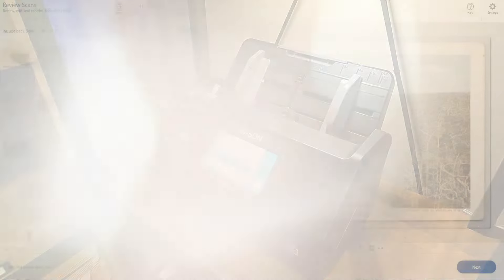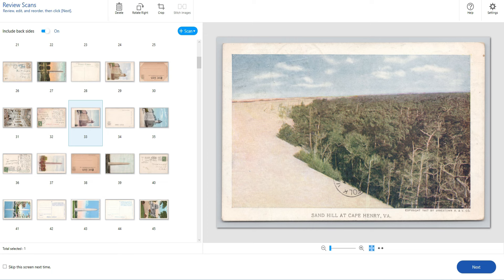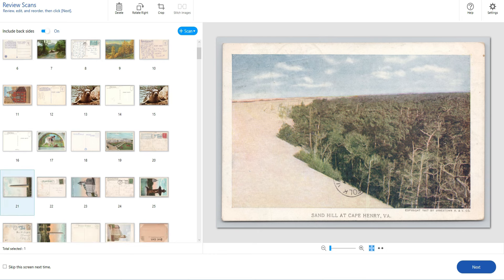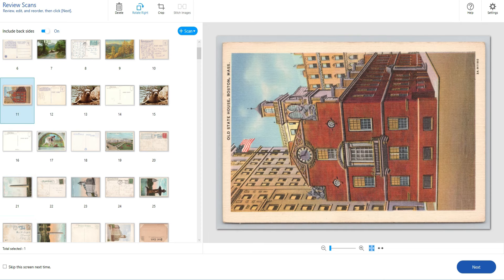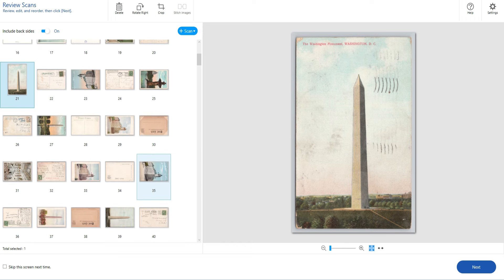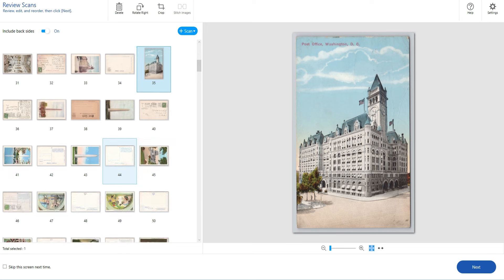This is Epson Scan Smart — that's the software. All my scanners show up here; if I turn on the 400 or my 60W I can use the same software. All the cards we just scanned are right here. The first one in the stack matches the first image — and the second one — so they're in order. As we scroll down, some cards are sideways. I can rotate them here in Epson Scan Smart, or in eBay, or I could have done it before scanning. It's the same work no matter where you do it.